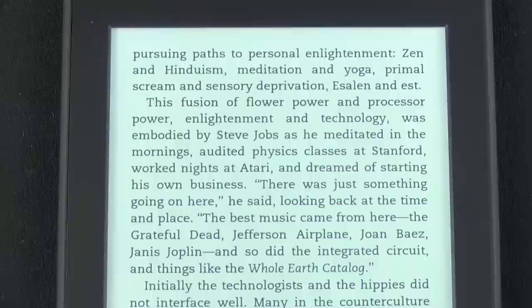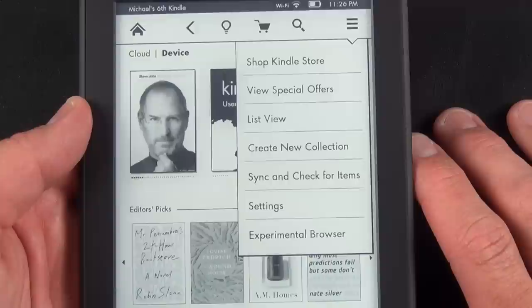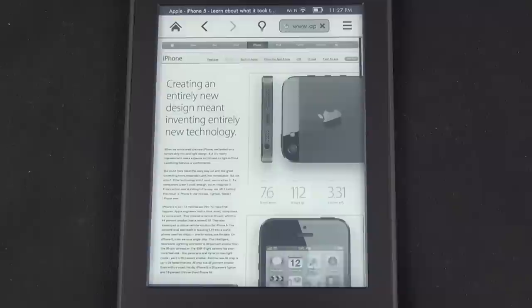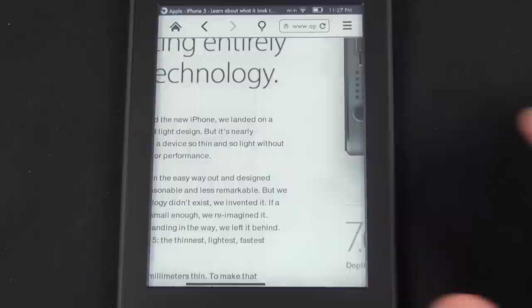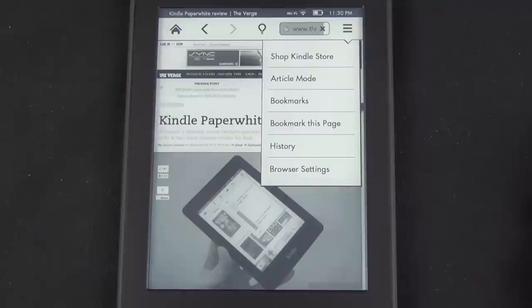Search lets you search a term in the book, or you can change the search area in the drop-down menu, including searching your items, the Kindle store, dictionary, or Wikipedia. There's also a web browser, which Amazon continues to call experimental. Like any touchscreen browser you can pinch to zoom, but like all e-ink screens the refresh rate is too slow to be useful. However, under menu options you have Article Mode, which strips out images and formats the text for the screen size so you can read just the text like any other Kindle book.